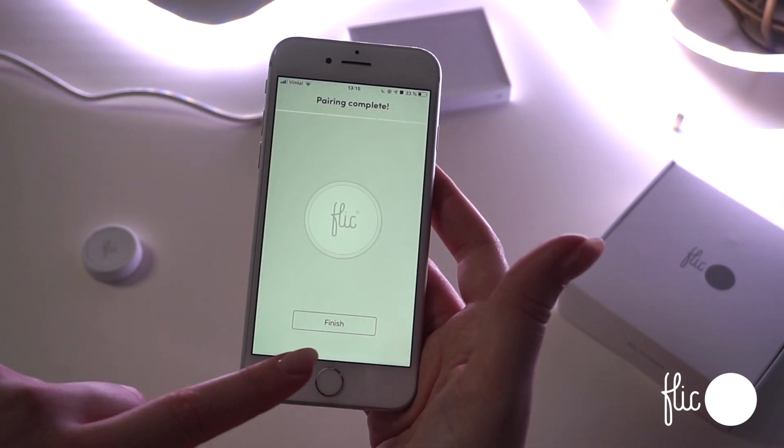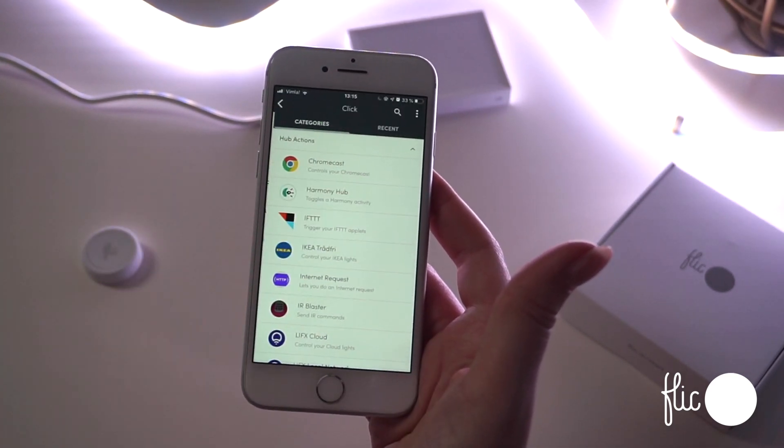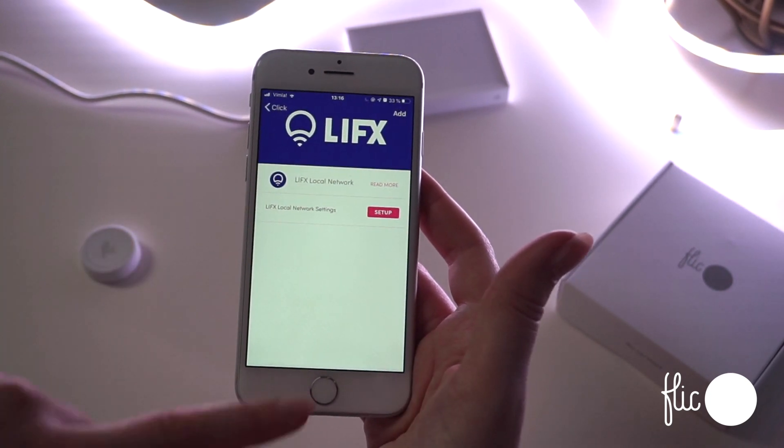When the Flick is connected, you can now assign actions to the three triggers: click, double-click, and hold. Add an action from the list — for example, to control the LIFX device that was previously set up.